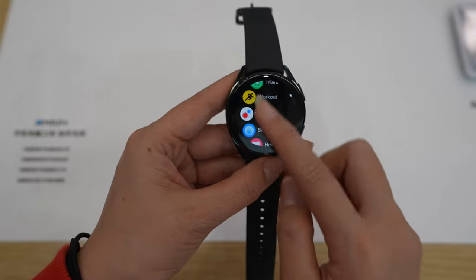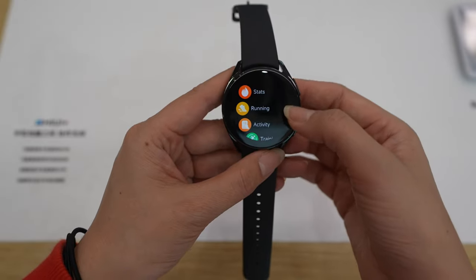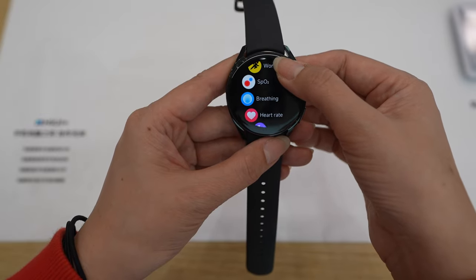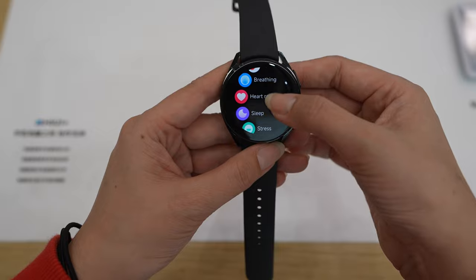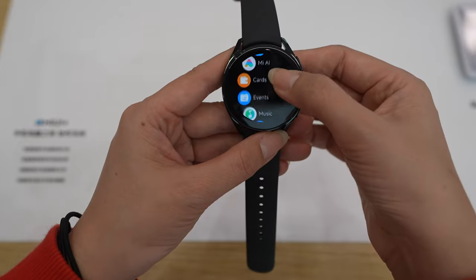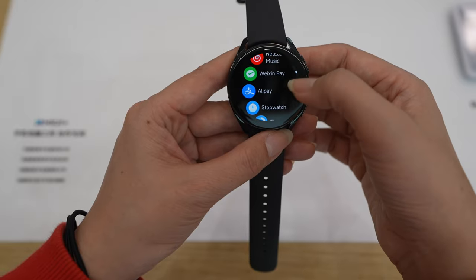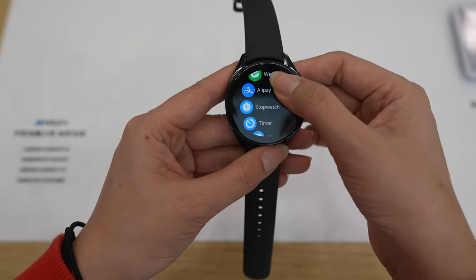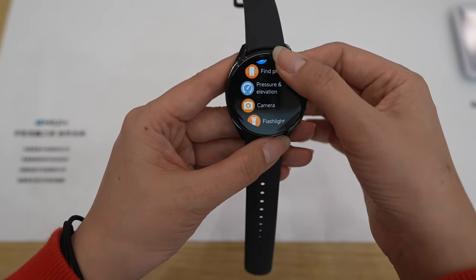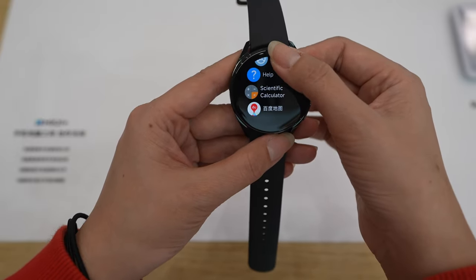I have the list menu here to make it easier to explain all the options. First: status, running, activity, training state, workout, SpO2, briefing, heart rate, sleep, stress, body temperature, body fat, cycle, weather, me, AI, cards, events, music, favorite contacts, call, NetEase cloud music, Weixin, Alipay — though these last two are China only. Then: stopwatch, timer, alarm, find phone, pressure and elevation, camera, flashlight, compass, settings, help, scientific calculator, and maps.